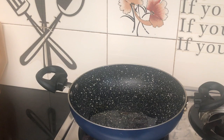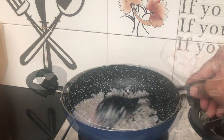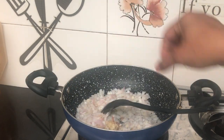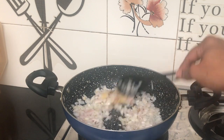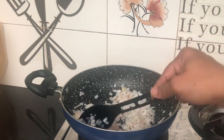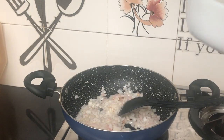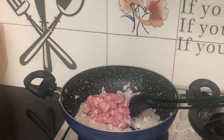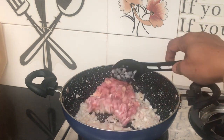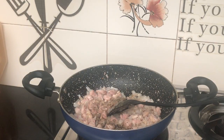Add 2 tablespoons of oil in the pan. Add 2 tablespoons of chicken. Add 1 tablespoon of pepper powder and 1 tablespoon of salt.